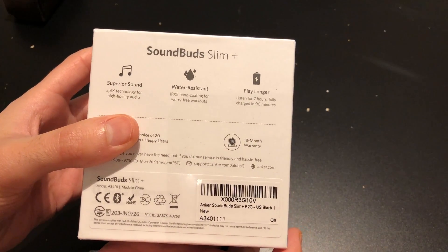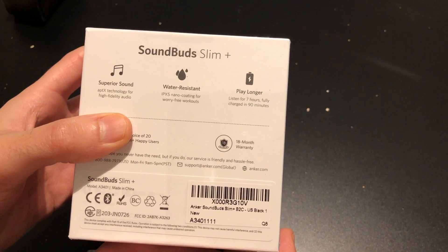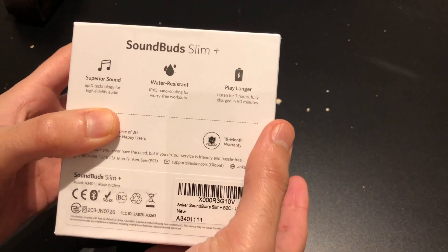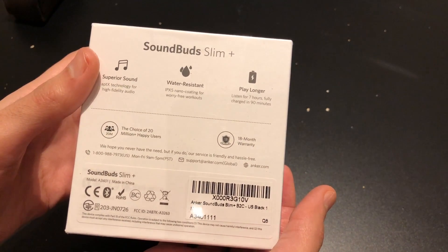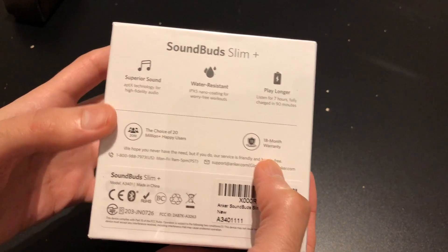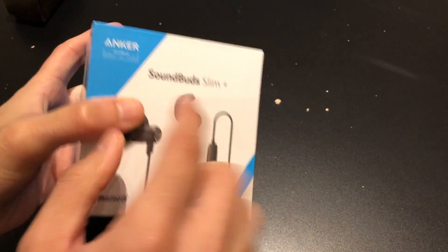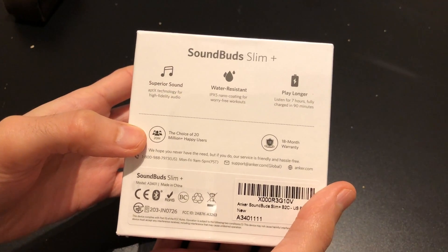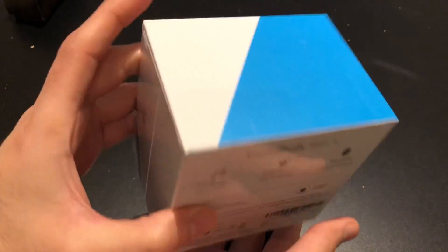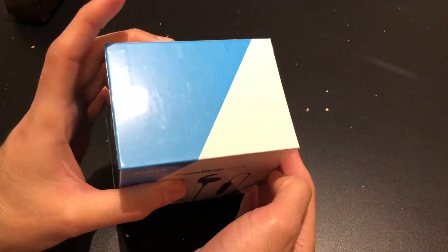On the back right here you can see: superior sound, water resistant — it's not waterproof, it's water resistant. Play longer — we have up to seven hours of battery life, not bad. 18-month warranty, Anker's customer service is awesome. The choice of 20 million plus users — pretty cool. I love the packaging, very nice, cute slim box.